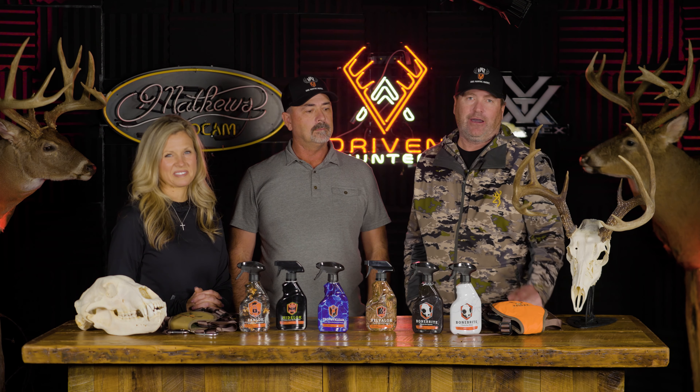If you're interested in checking out more of the Velvet Antler Technologies product line, head to their website at velvetantlertechnologies.com.